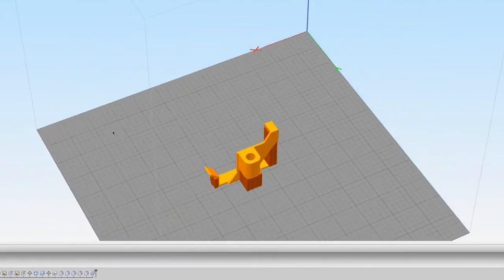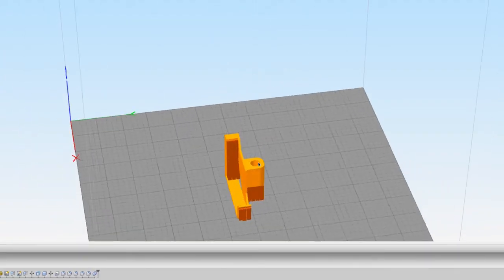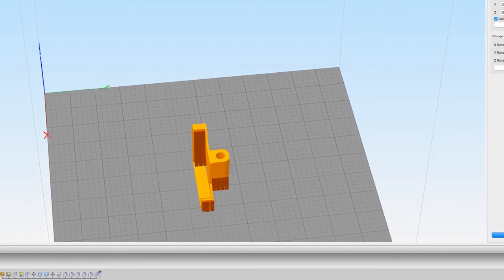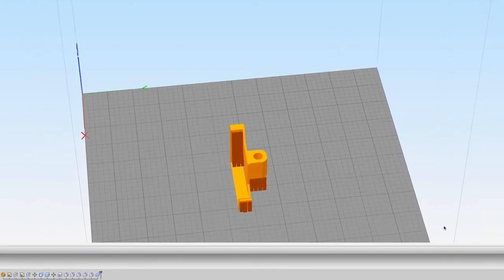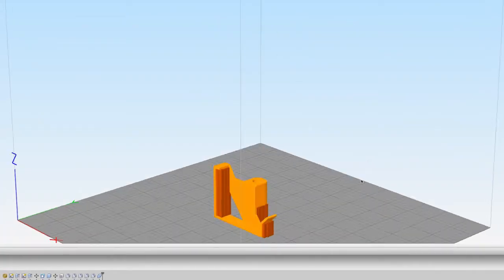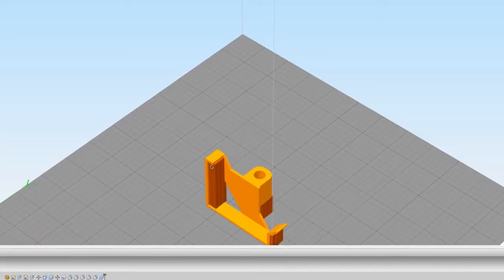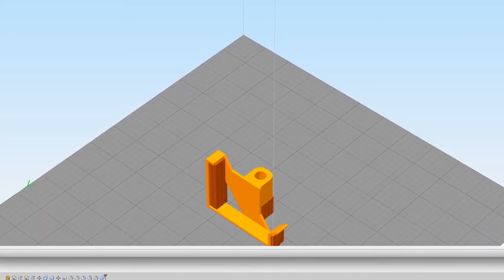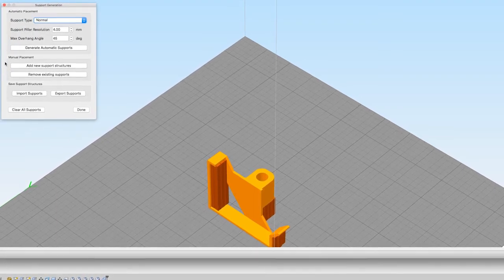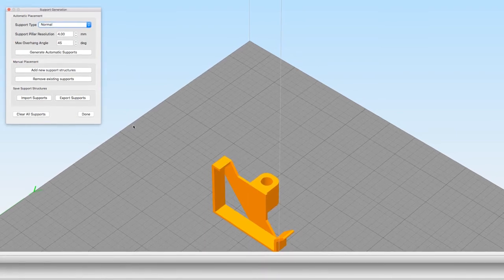I'd like to show you a little bit about the orientation. I flipped it on its side — when it came in it was rotated 90 degrees on the X axis — and the reason I did that is because that's the simplest way to get the best print results with a minimal amount of support. Simplify 3D allows you a very specific kind of support generation.